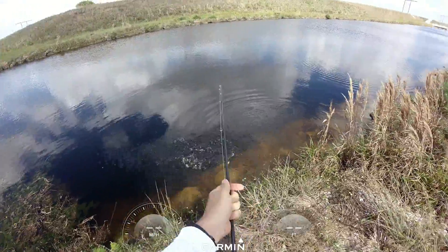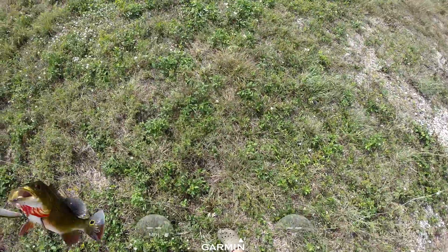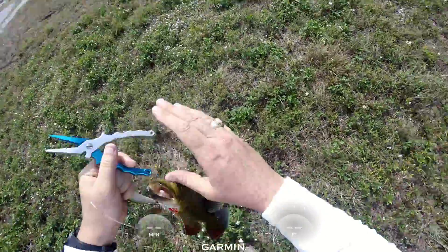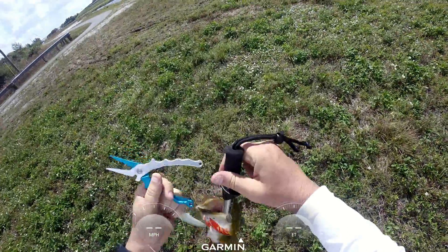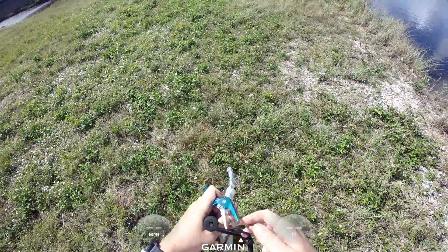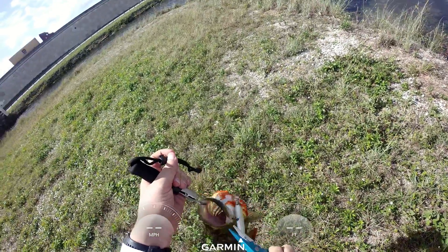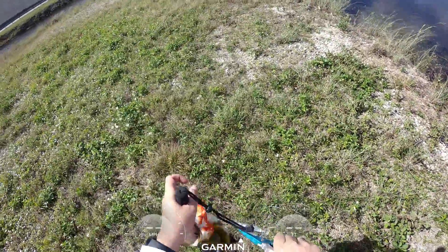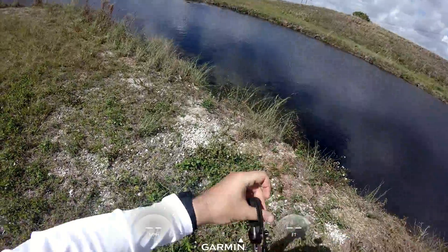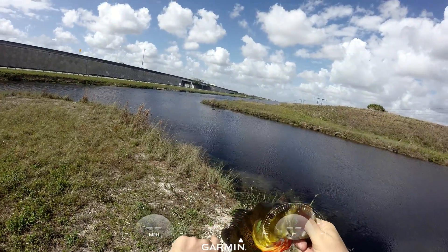Alright, here we go. Peacock bass! Nice peacock bass. There we go. Let's get the wind out of there. Let's get the fishing pole down. Nice, beautiful South Florida peacock bass.